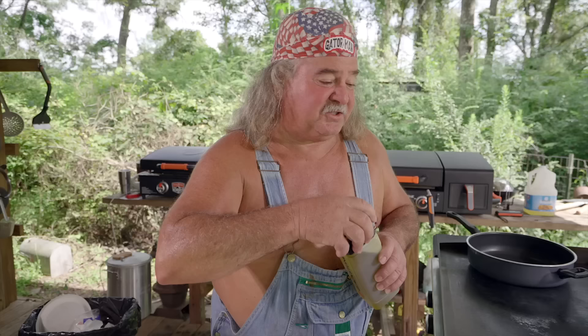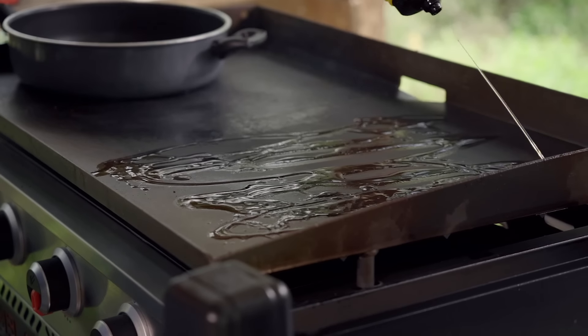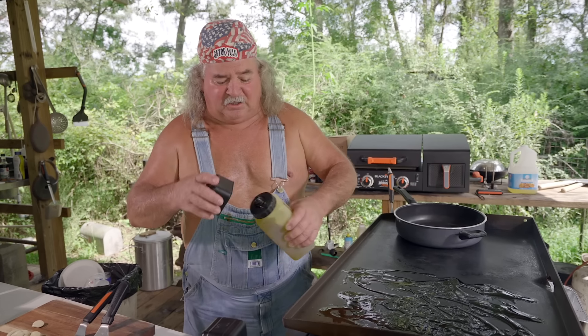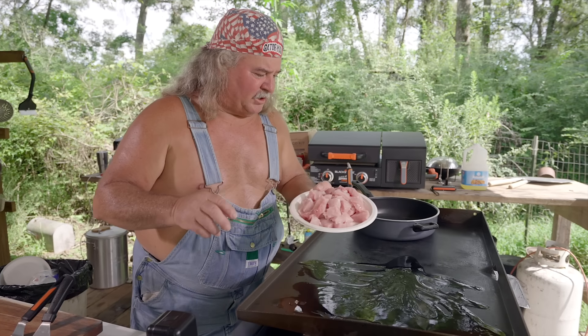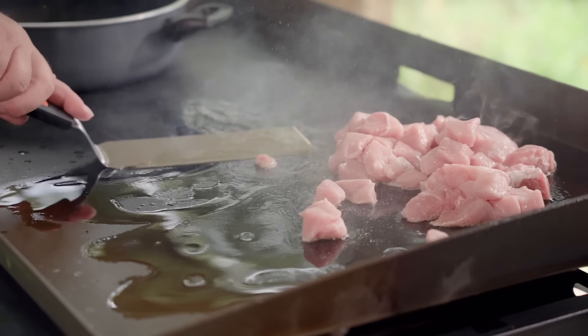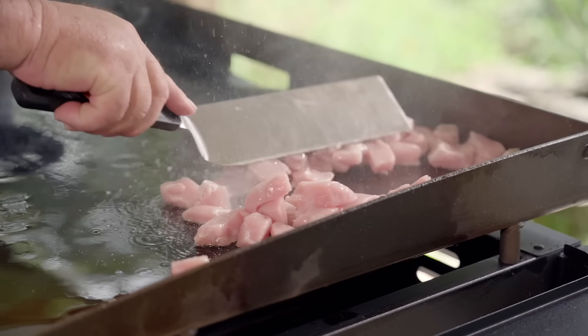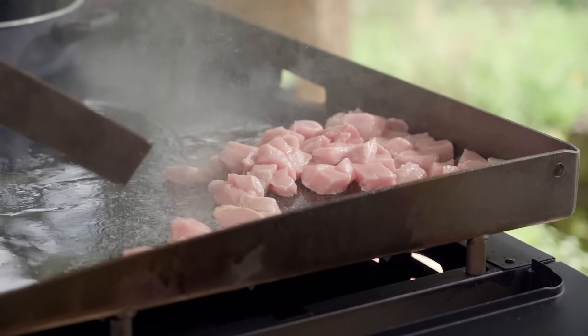All right, y'all, here we go. We're going to cook us some pastalaya. First thing we're going to do is get us a big fancy coating of oil right down in here. I like a lot of oil right there. Now we're going to throw this pork in here. This is pork tenderloin we've got cut up. We'll drop it in here. Scatter this around. Let it cook.